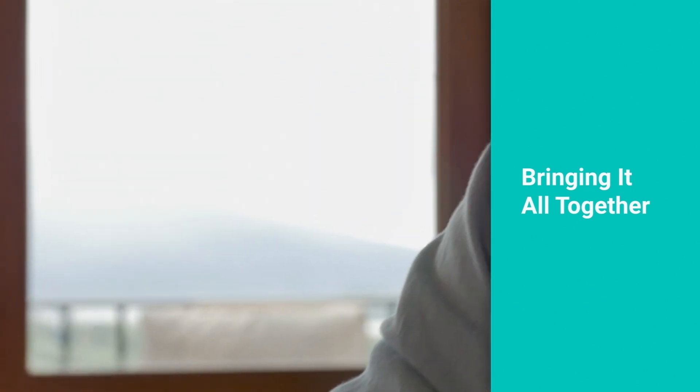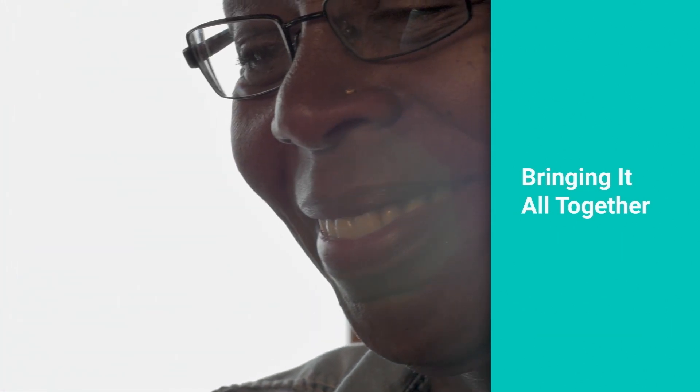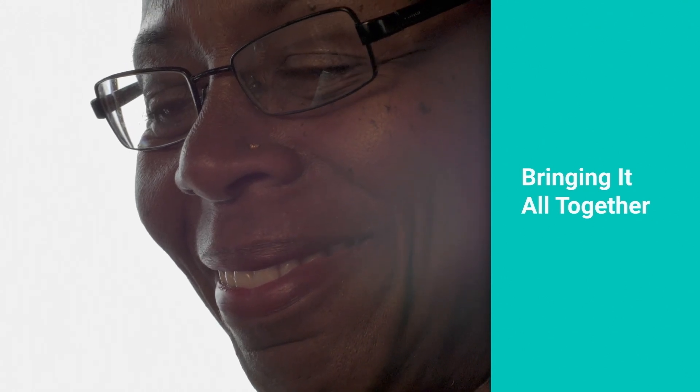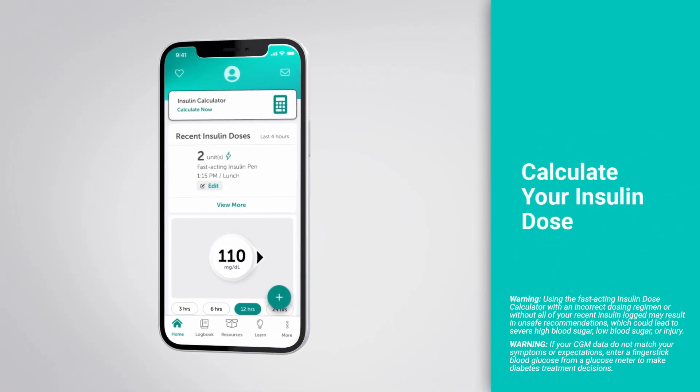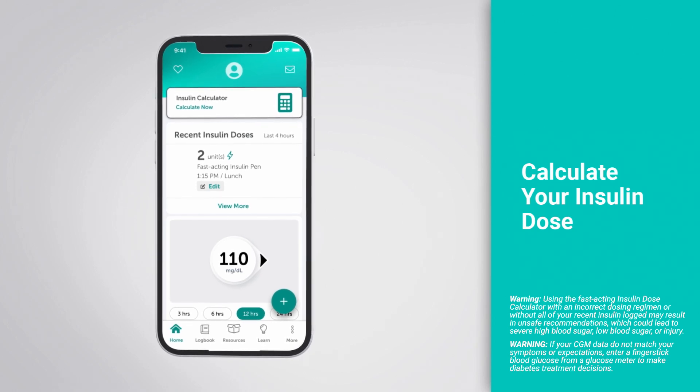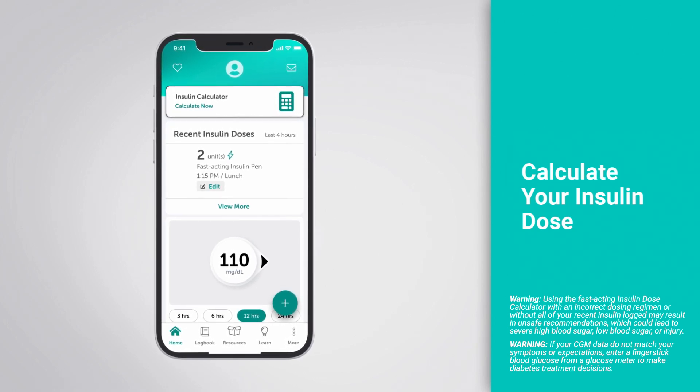The features available with the Tempo Smart app are designed for either long-acting or fast-acting insulin users. If you are a fast-acting insulin user, your healthcare professional may prescribe the insulin dose calculator feature for you. This is used within your Tempo Smart app to help you calculate your insulin doses based on your carb intake and glucose value. Once your healthcare professional has prescribed the insulin calculator feature, you will be required to complete an in-app training on your Tempo Smart app.